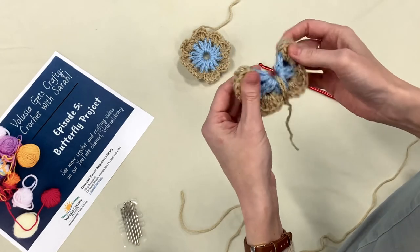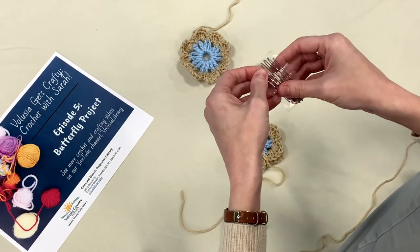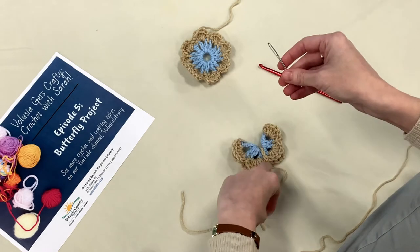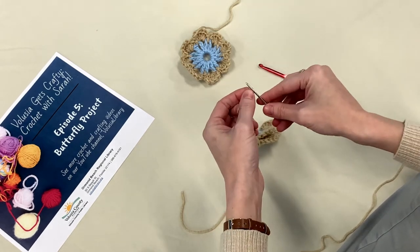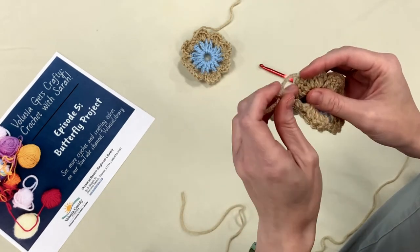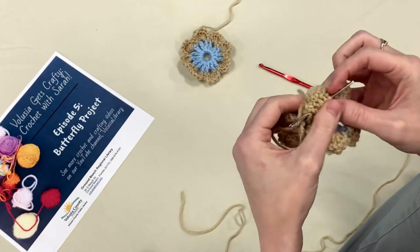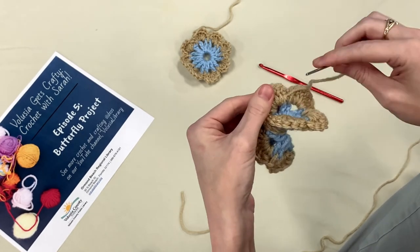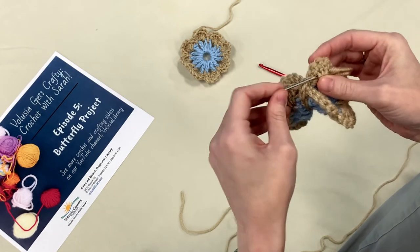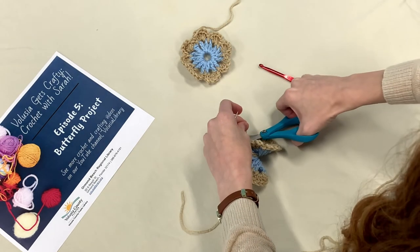Chain one, get your scissors, cut the yarn, pull the strand through, and cinch it tight. We're almost there! We have a tail hanging here — remember the darning needles from our first video? We're going to sew in that end. Thread your yarn through the needle, go to the backside or inside of the project, run the needle under some of the stitches and pull it through to hide the tail. Go through one way and come back a different way, through a couple more stitches, then trim carefully so you don't cut your project.